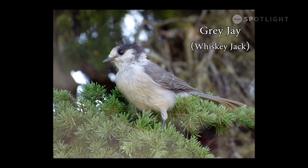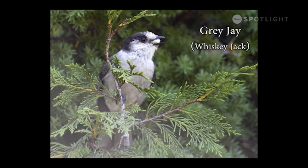Called by a variety of names — grey jay, whiskey jack, Canada jay, camp robber — these fearless birds will steal food right out of your mouth if they can. I have had grey jays land on my fingers to take food from my hand.